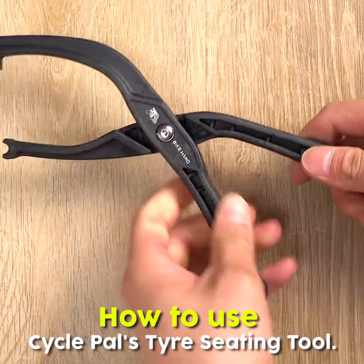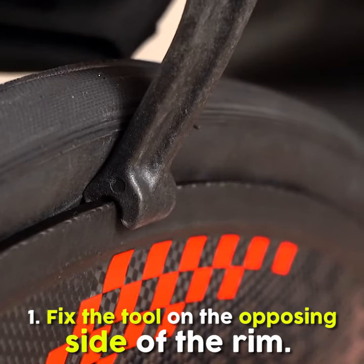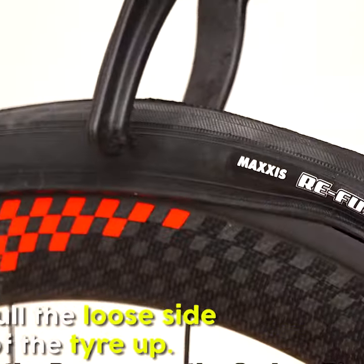How to use CyclePal's Tire Seating Tool. Step 1: Fix the tool on the opposing side of the rim.